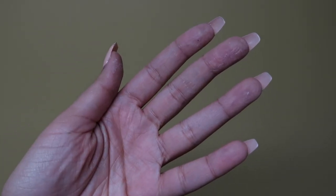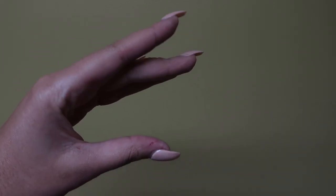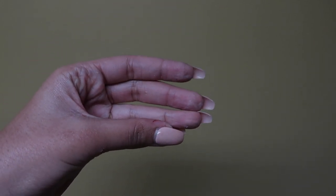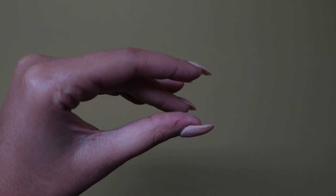Side note: you should definitely get some gloves. My hands were torn up from the glue and from the X-Acto knife, so definitely get some gloves if you're going to try to recreate this bag. Happy crafting!